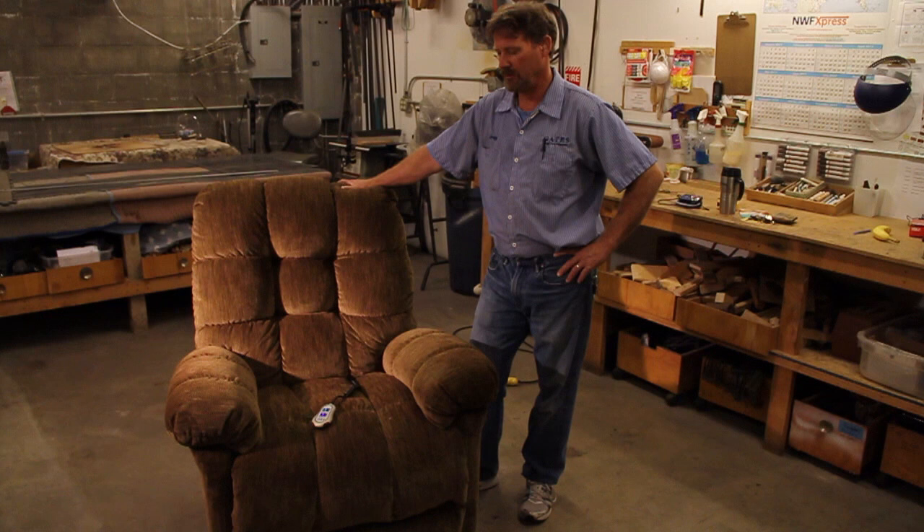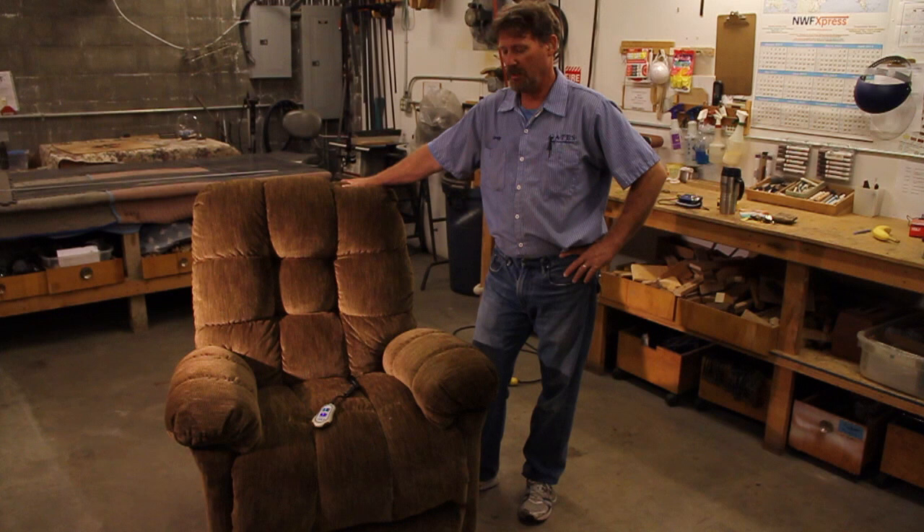Hi, I'm Jerry from Gates Furniture. We get quite a few calls on lift chairs not working.